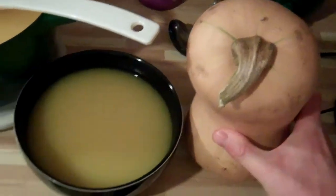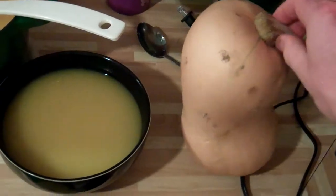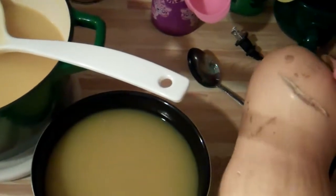Hello my dear listeners. This is going to be a very easy recipe of the squash soup. So that's how the squash that has been used for this soup looks like.